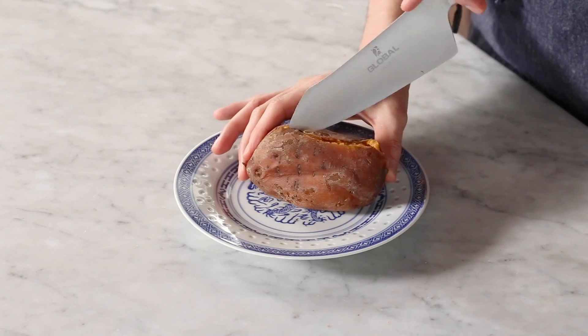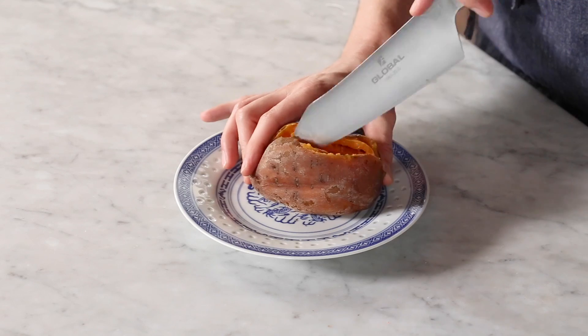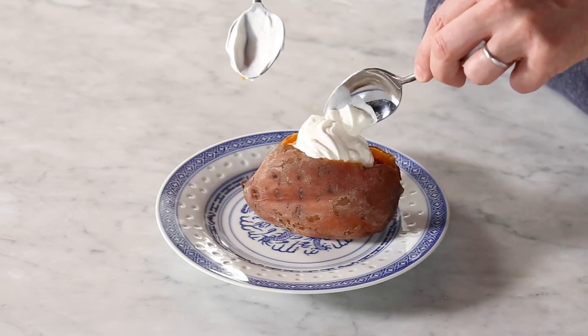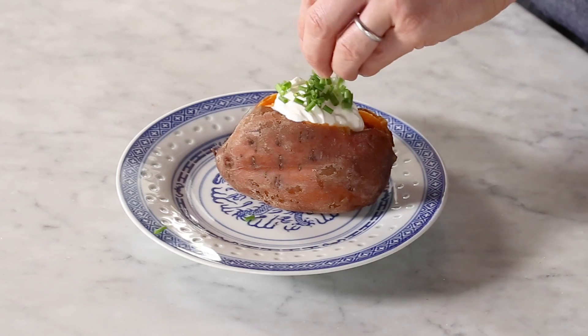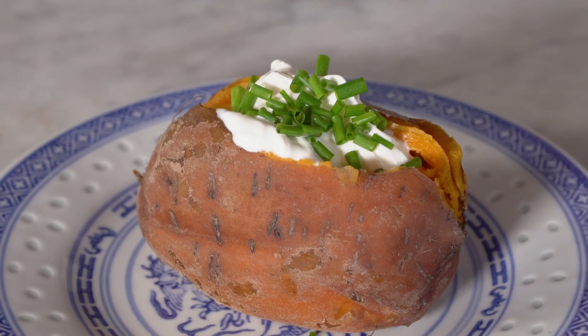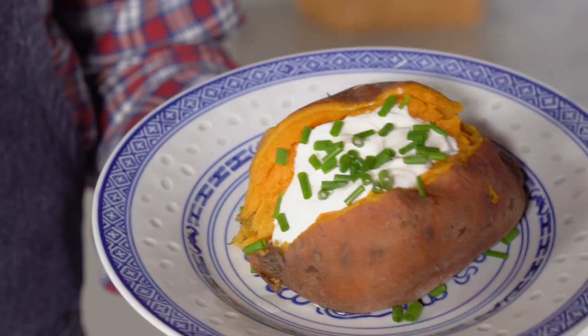For the easiest side dish ever, packed with nutrients and so delicious, just break this little puppy open like here. You can give it a couple cuts just so you're gonna distribute that sour cream, and now a big beautiful dollop of sour cream right in the middle and a nice sprinkle of fresh chives. This is amazing with chicken, with steak, just on its own, with pasta — whatever you want to do. If you wanna go crazy, drizzle some browned butter on top of that. Wow. We're gonna enjoy these as is with that dollop of sour cream and the fresh chives — it is so good.